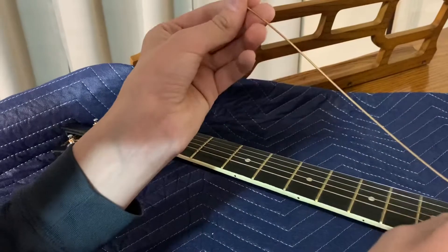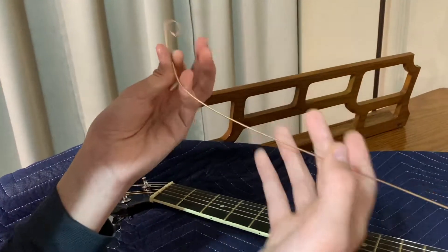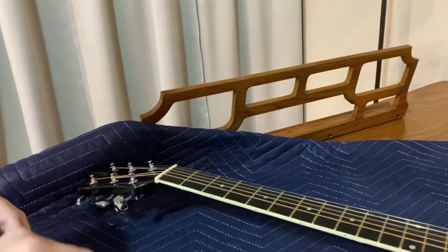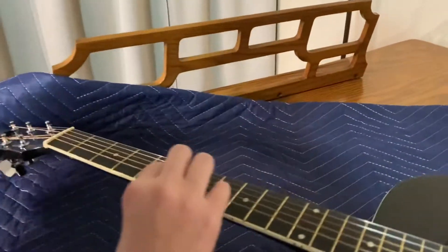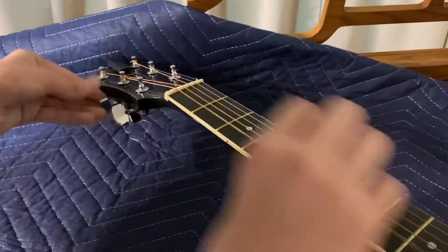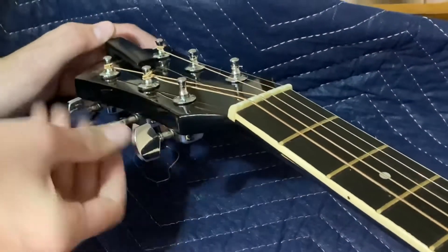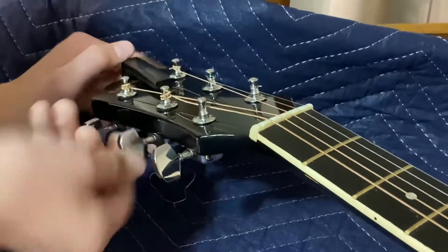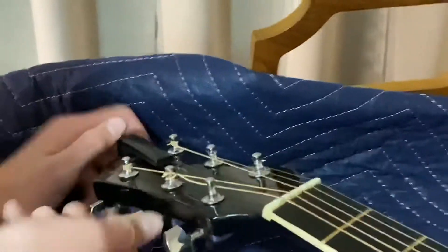You can notice right here that the very top of the string is a lot more shiny than the rest of the string, simply because when you put your fingers on here your hands will sweat and it'll discolor the strings — which is very common. So again, just loosening the string, coming toward the body on the left side of the headstock, twisting toward the body of the guitar.